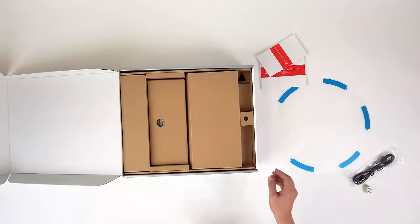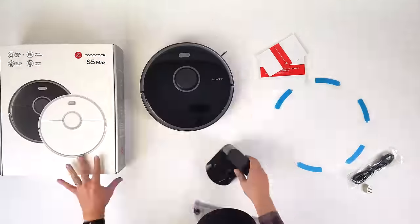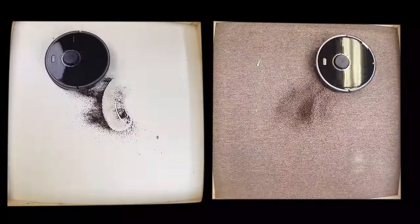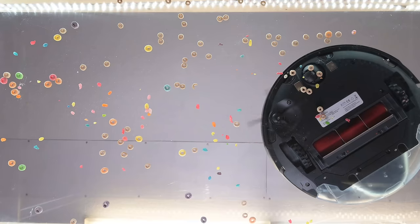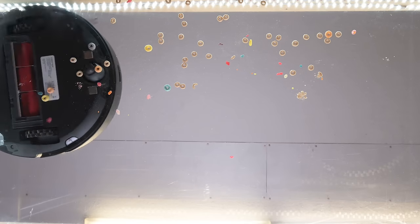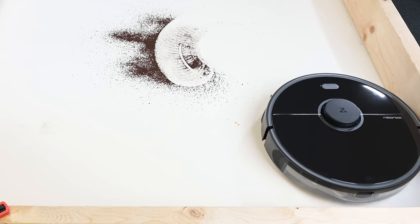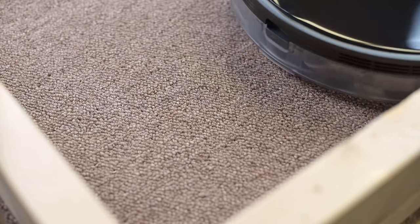Now let's get into some specific issues, because there are a lot of differences between the S5 Max and its new generation counterparts. The S5 Max did its main job of picking up debris off of hard floors and carpets extremely well in our tests. I've always praised Roborock robot vacuums for their clean pickup ability — their brushes work well together and just pick up various types and sizes of debris very cleanly without scattering debris with the side brush or blowing it around with the exhaust. The S5 Max was better than any I've seen to date with pure pickup ability.